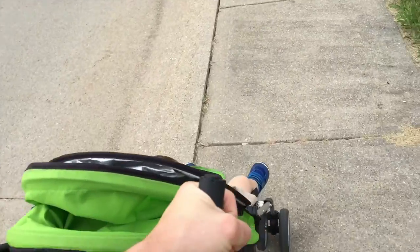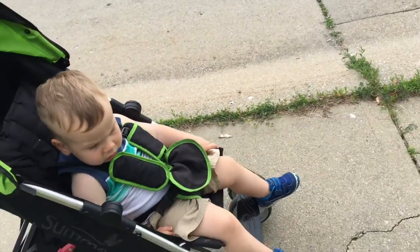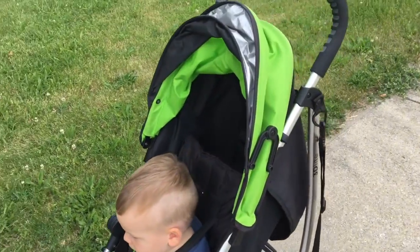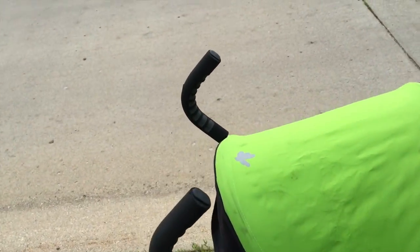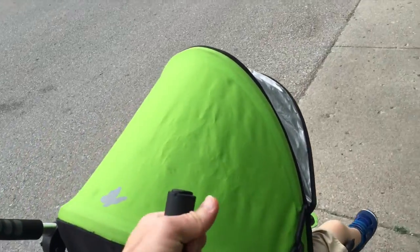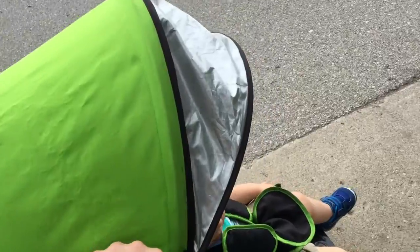Hey friends, thanks for tuning in. This gear review is going to be on the Summer 3D Light stroller. As you can see, my little son — not so little, he's approximately 38 pounds and two years of age — is going to be modeling this stroller for us. My wife and I have taken this thing literally all around the nation, through about six different states, and we've even taken it down to Ecuador in South America. It's been through airports, lots of different vehicles, and we bought it new almost two years ago and have really beat the crap out of it — on grass, rocky terrain, and concrete sidewalks — and it's held up very well.